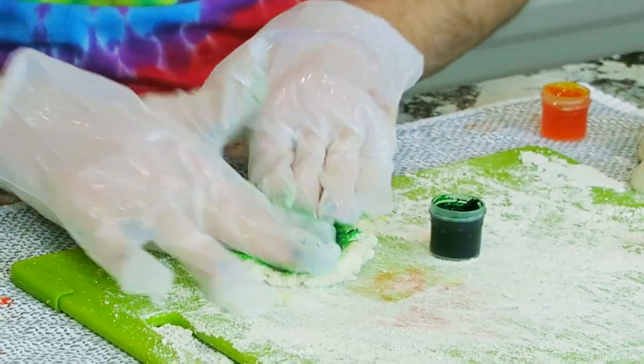Next up is green, which is my favorite color. I'm actually really surprised how well this is turning out. I don't know if it's going to stay like this, but hopefully it does — just dunking it in. Wow, that's vibrant! This is going to be the coolest thing. Green is done. Next will be blue, and it's just the same thing over and over, so I'll see you once the blue is done.